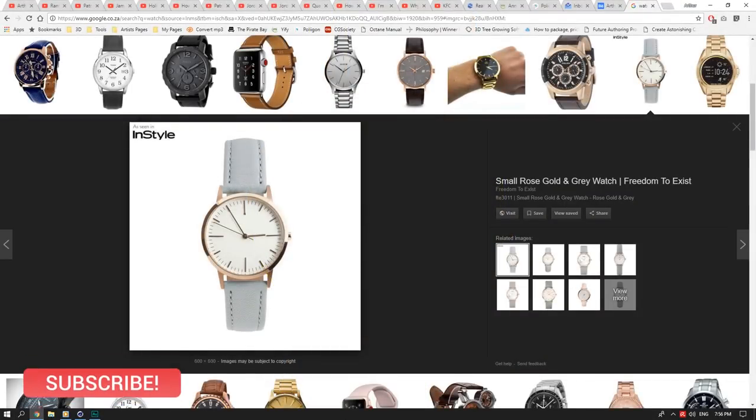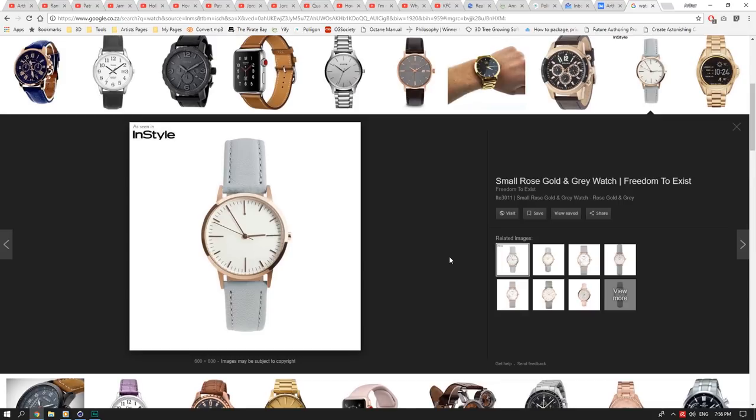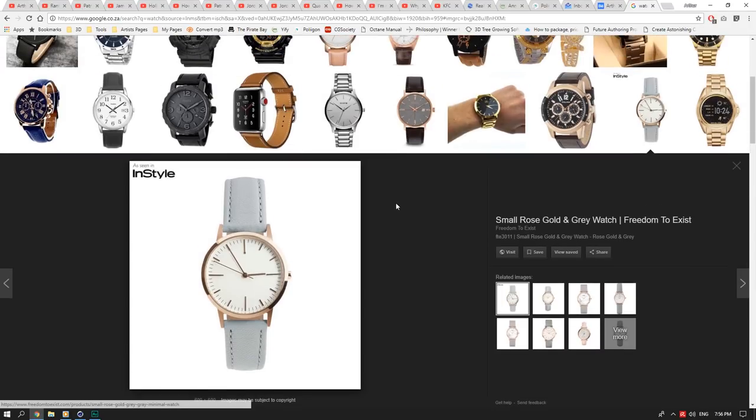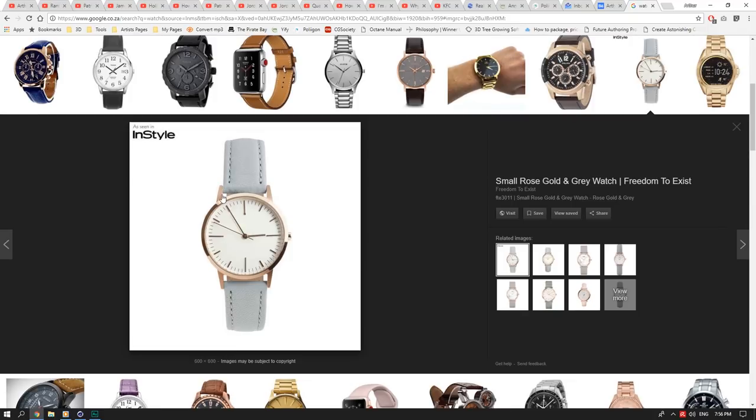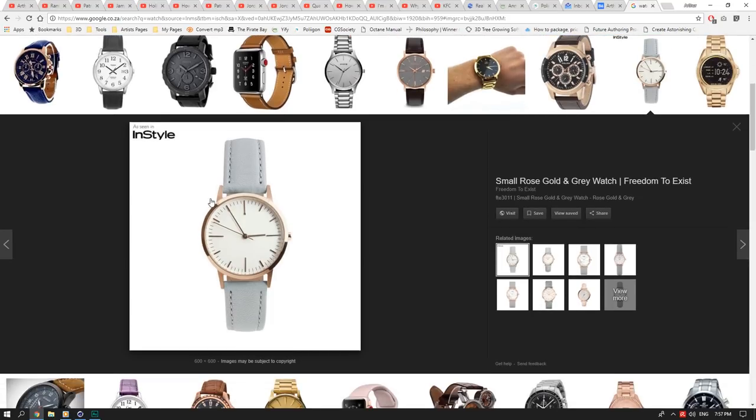Hey, welcome back guys. Today I'm showing you how to make a watch inside Cinema 4D and Octane Render. We're going for a very basic, minimalist watch — they can get quite complicated and each watch is different. I'll just show you the basics. I picked a random watch online and we're skipping the buckle since buckles have different types and can get complicated. We'll make the watch face, the straps, and some rigid interior parts.